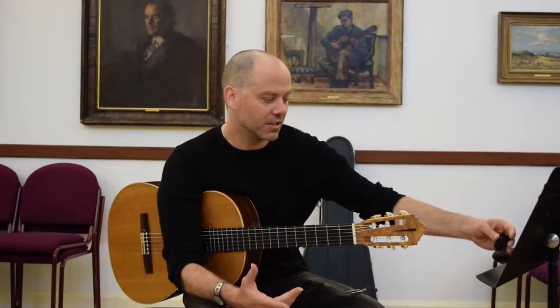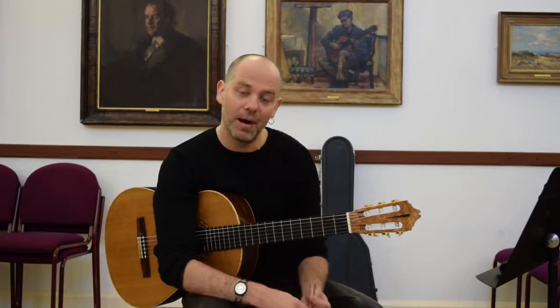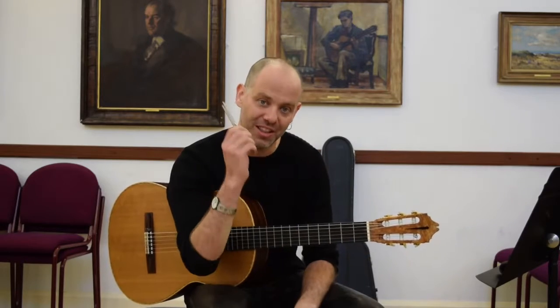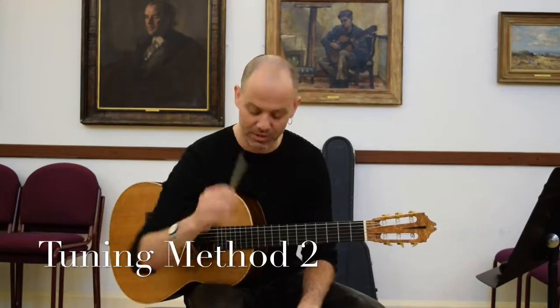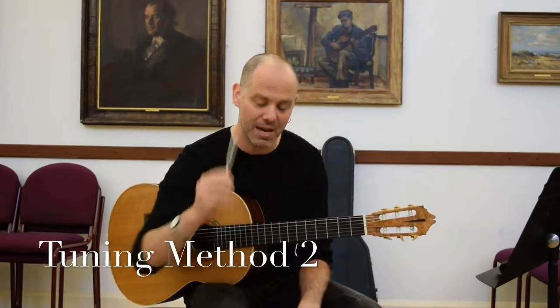A great video to check out is Martin Taylor's discussion on tuning and what he does. But with the Snark tuner, I don't use it as much as I use the tuning fork. This little puppy is wonderful, mainly because I can then put the A in my head instead of relying on the Snark tuner.